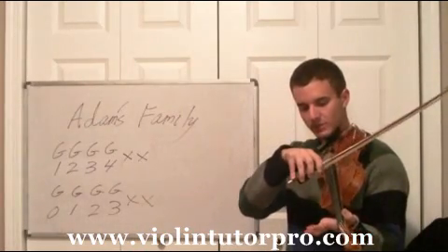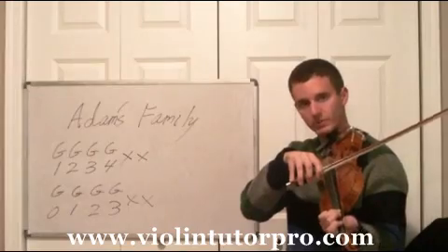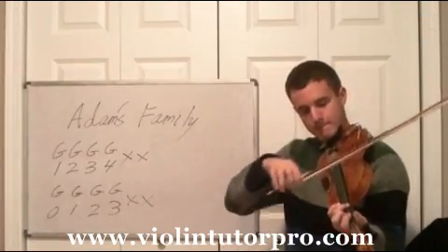Now we're going with open G, one, two, three — the same note places and everything — and then clap.